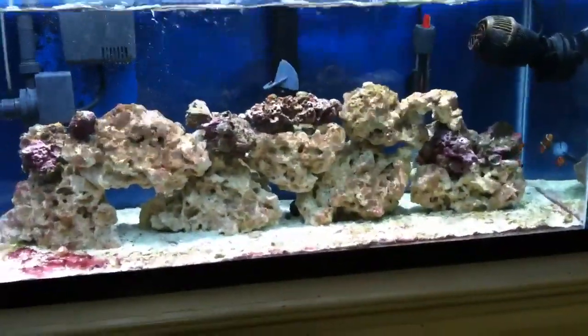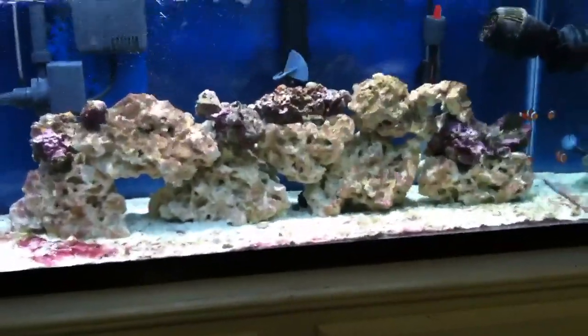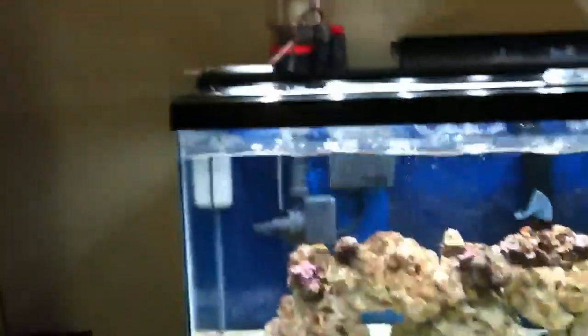What's up YouTube? This is an update of the 30 gallon saltwater tank. It is now day 79 of the tank and I'm making this update to show y'all my new protein skimmer.